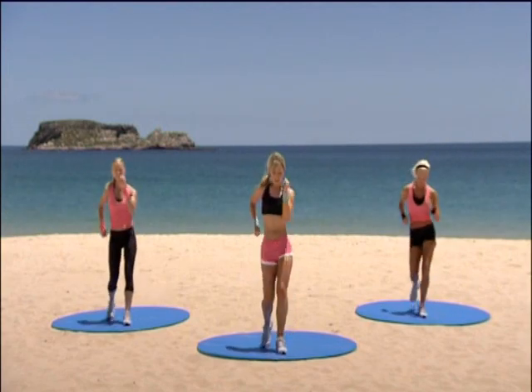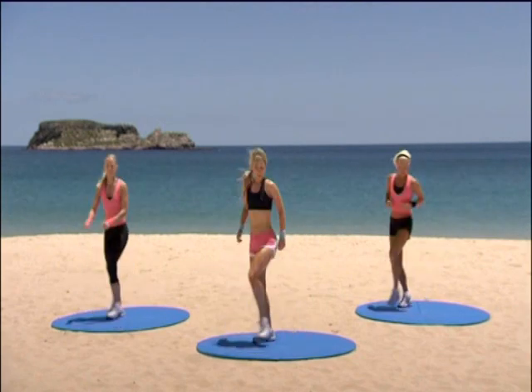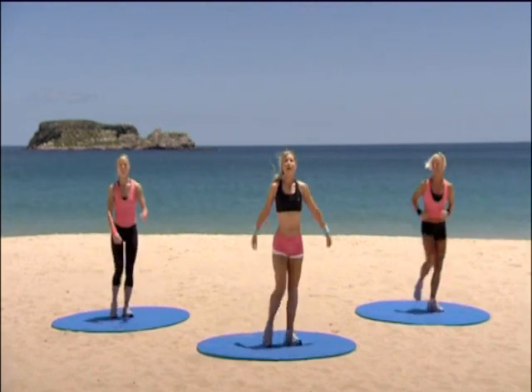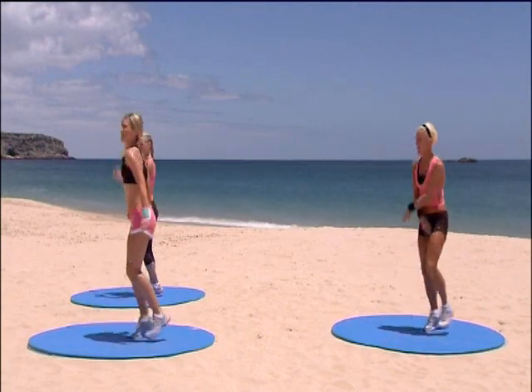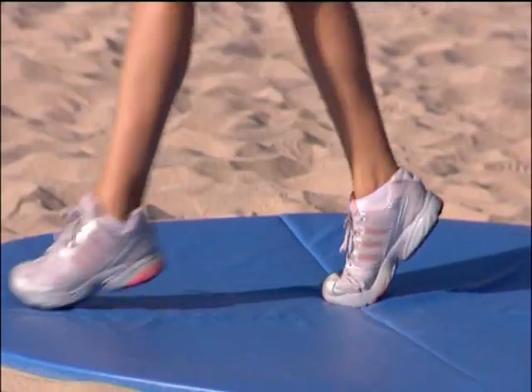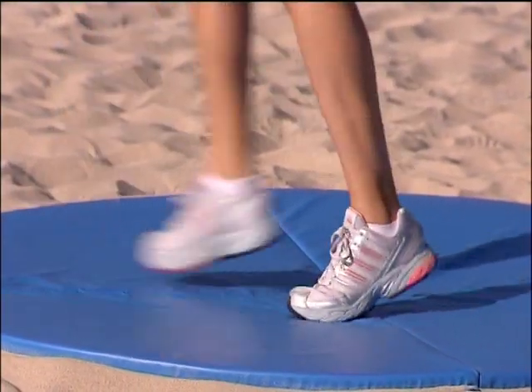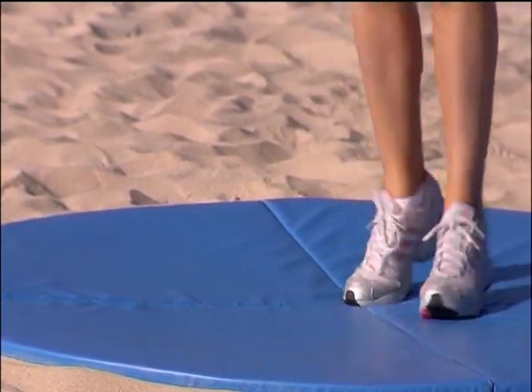Two to the front. Take it across to the corner. Options with your arms — you can keep them low, take them up, or keep them to the side. One more. To the side. March it for me please.